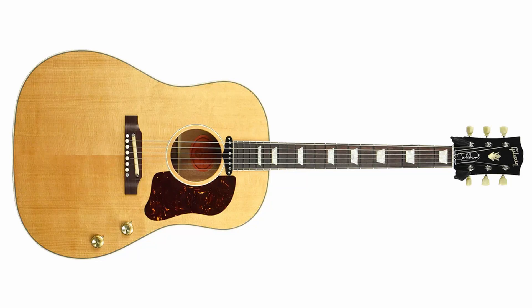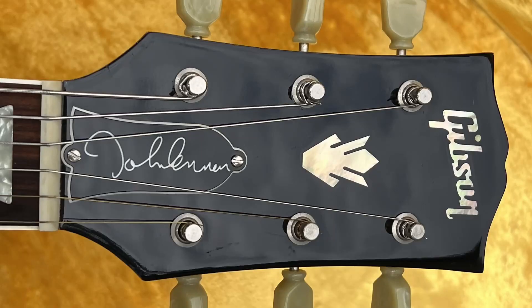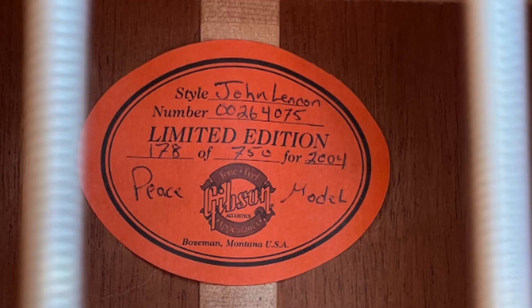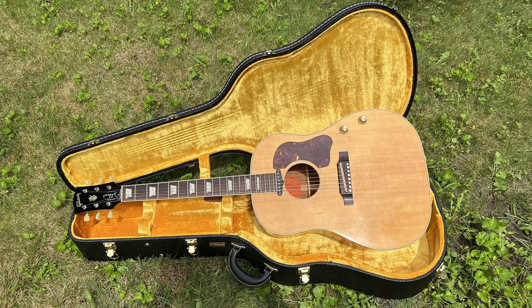Next in 2002 was a 62 spec limited edition John Lennon Peace model. These came natural, with John Lennon's signature on the truss rod cover. 750 were made each year until about 2013 or so. They came individually numbered on the serial tag, with printed certificate and John's yellow line case.